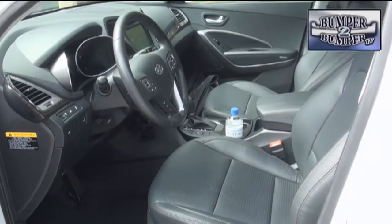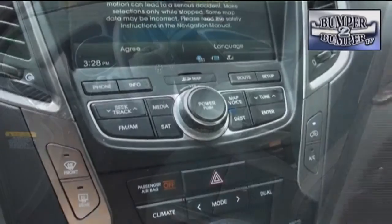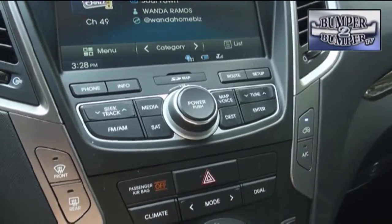Front seat passengers get the royal treatment with plenty of space and access to the center stack for climate and entertainment system controls.